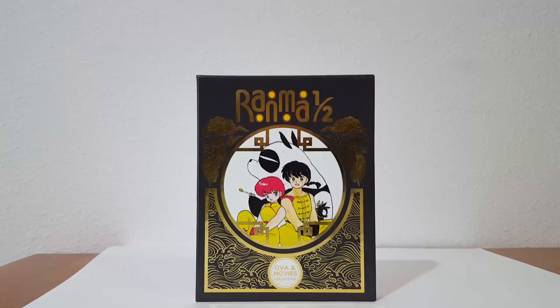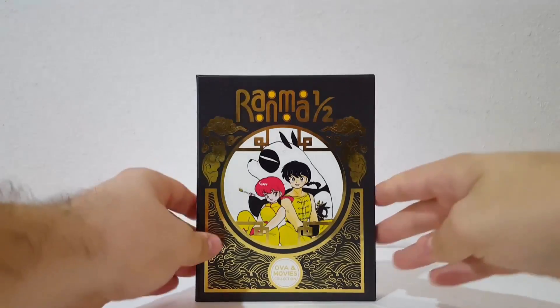Anyways, we are here for the unboxing and review of Ranma 1.5 OVA Movies. I'm actually excited about this because this is such a classic anime. I love this — it came out in the 90s. A lot of people I know have no idea about Ranma and they definitely need to know about it. And then there's a select few like myself who have seen this and loved it and enjoyed this entire series.